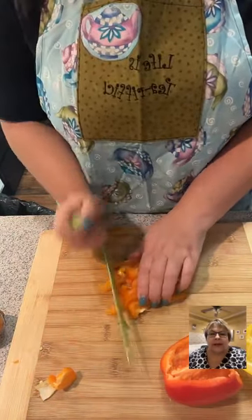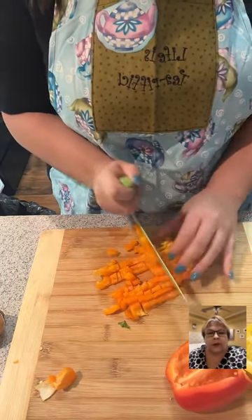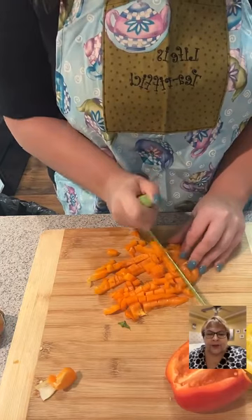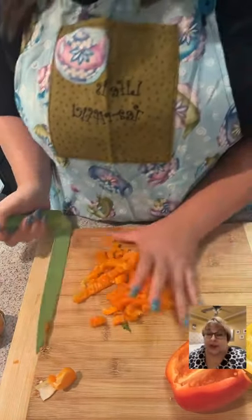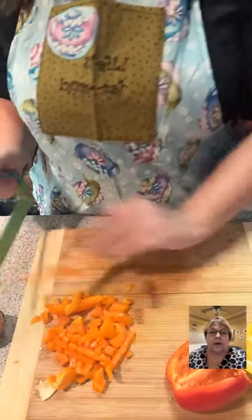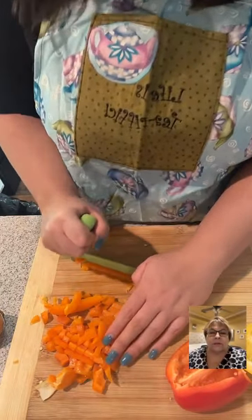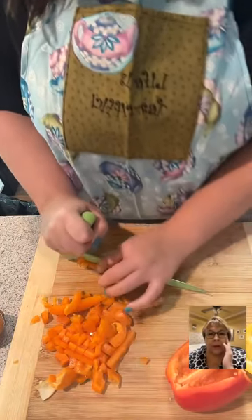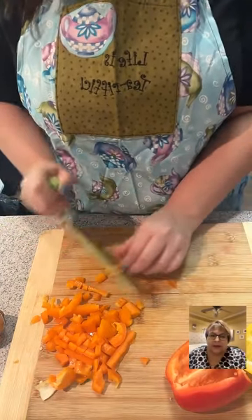Please tap the screen — we don't want to hurt Andrea's feelings! I'll sing my favorite Christmas song if we get 50K likes at the end of this live. Y'all come on now, please tap — because I've never heard her sing and I want to see if she can!